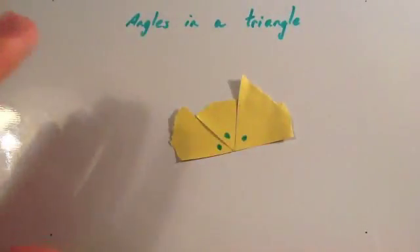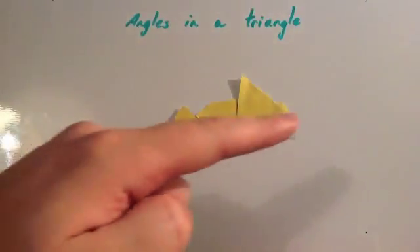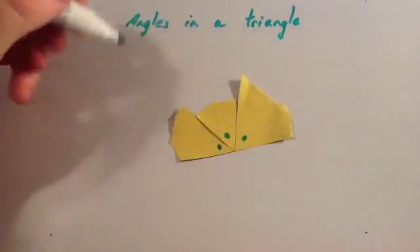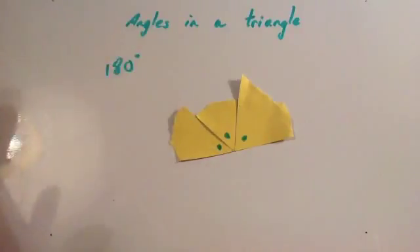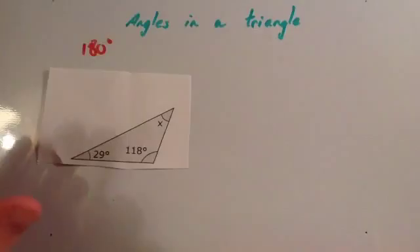Now, if you've watched the types of angles video, you'll know that a straight line is 180 degrees. This shows you that the angles in a triangle will always add to 180 degrees. We've looked at it for one type of triangle, but if you do this for loads of different types of triangles, you'll always see that they make a straight line.